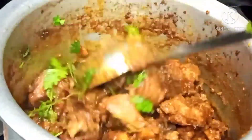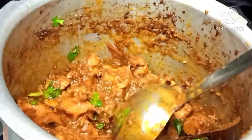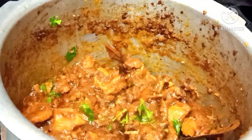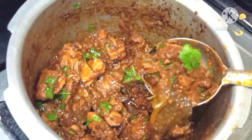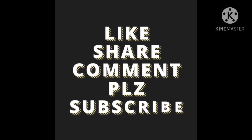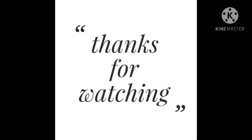If you like this video, please subscribe and press the bell icon. Thanks for watching.